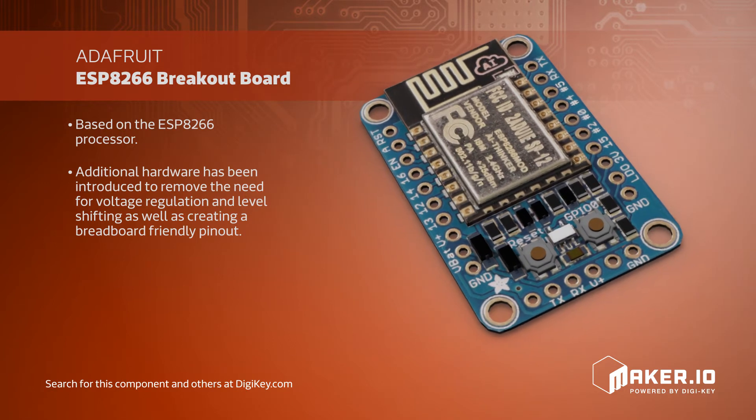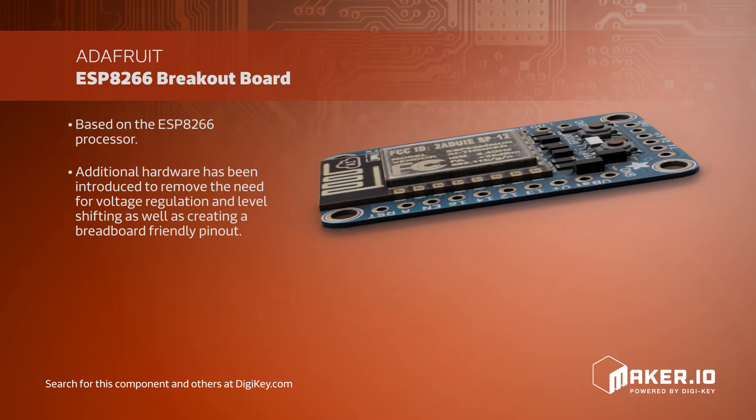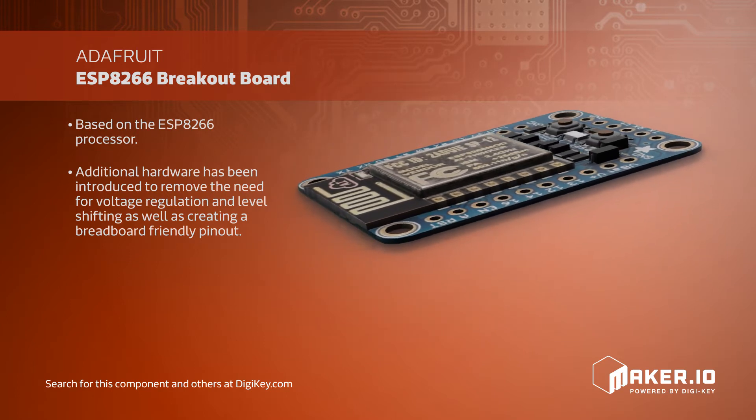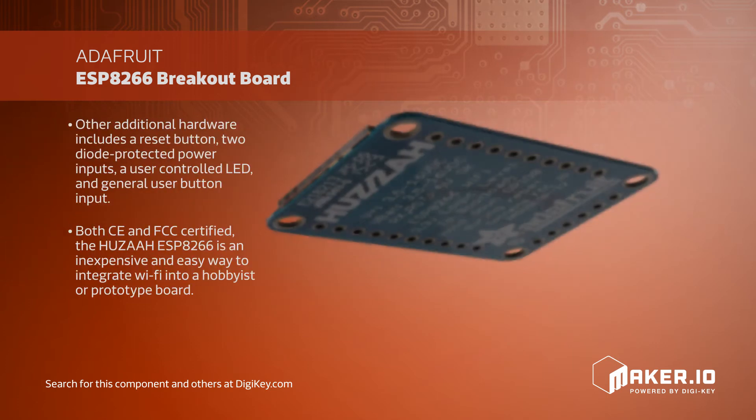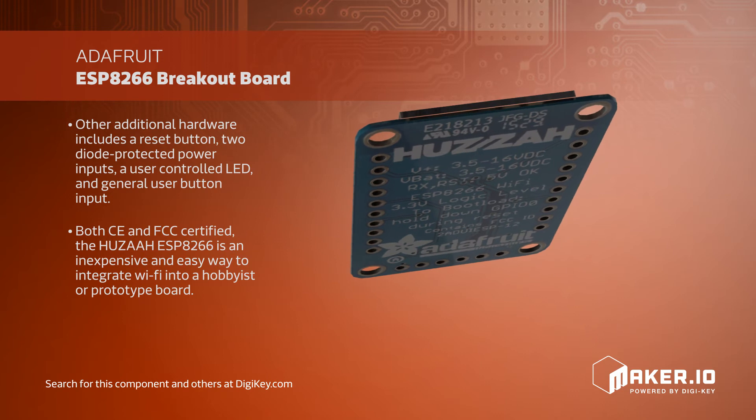With Adafruit's Huzzah, additional hardware has been introduced to remove the need for voltage regulation and level shifting, as well as creating a breadboard-friendly pinout. Other additional hardware includes a reset button, two diode-protected power inputs, a user-controlled LED, and general user button input.